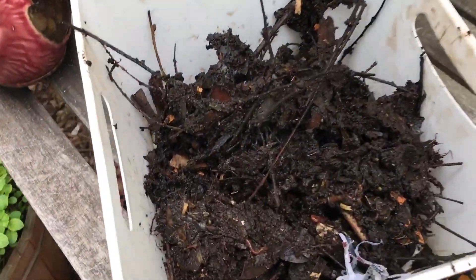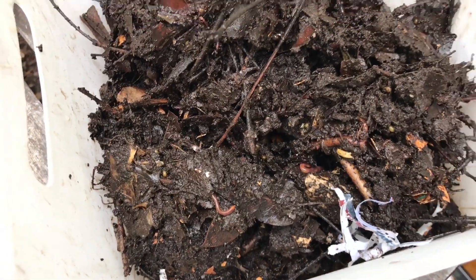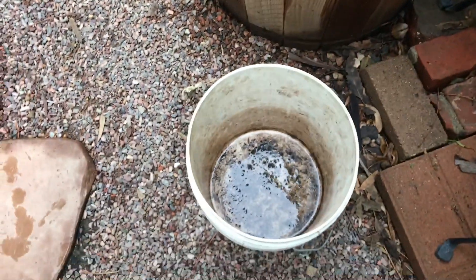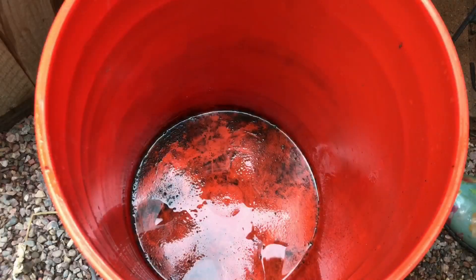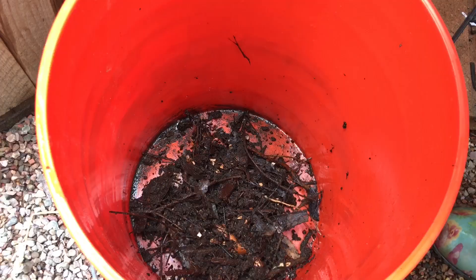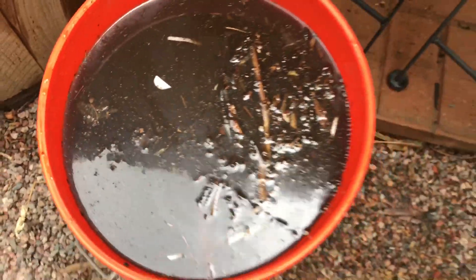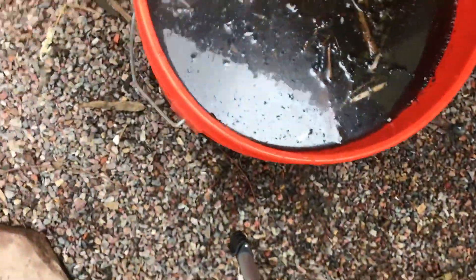Now what I need to do is sort through this compost, because I don't want to put any worms in the tea — I'm going to try my best not to. Then I'm going to put the compost in and fill it with water. There it is — there's my homemade compost tea. Now if I could find a stick, I'll just stir it around.